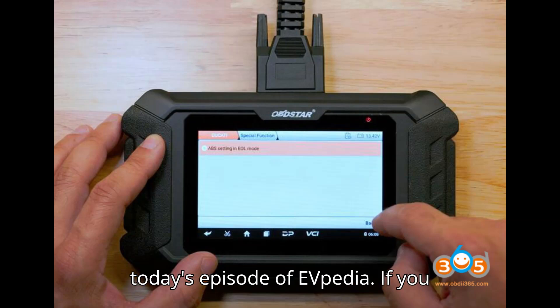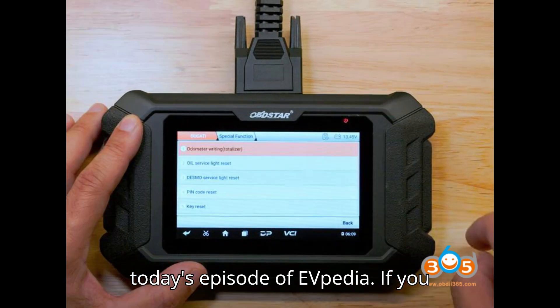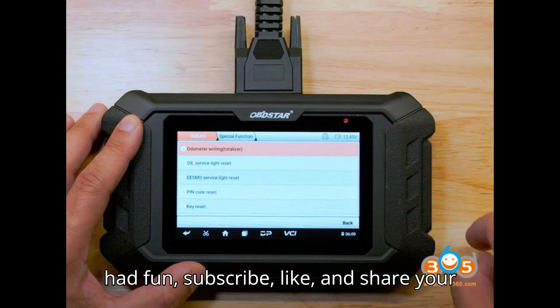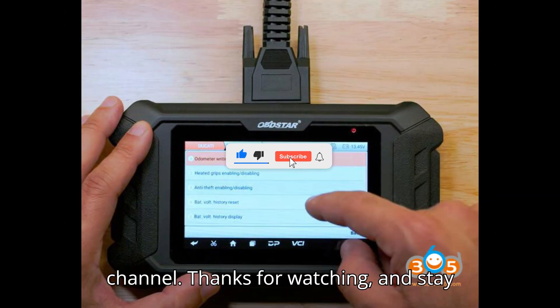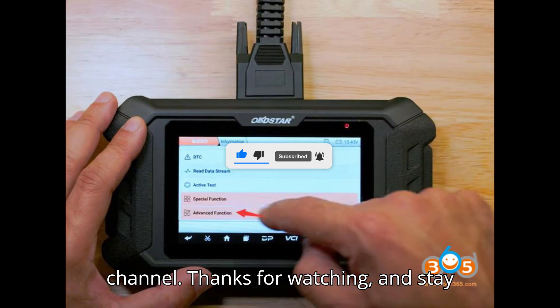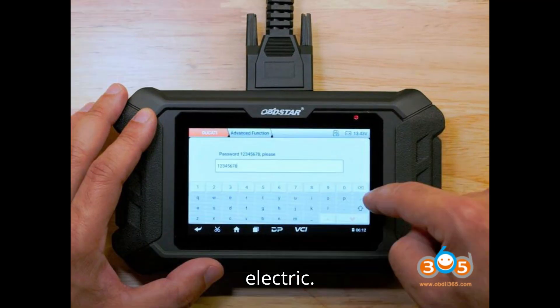That's it for today's episode of EVpedia. If you had fun, subscribe, like, and share your thoughts in the comments. Don't forget to give us a super thanks to support our channel. Thanks for watching, and stay charged. Until next time, keep it electric!